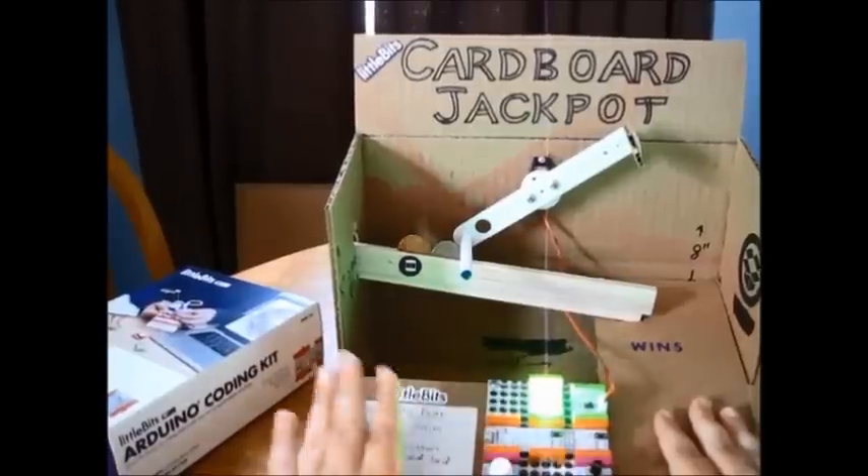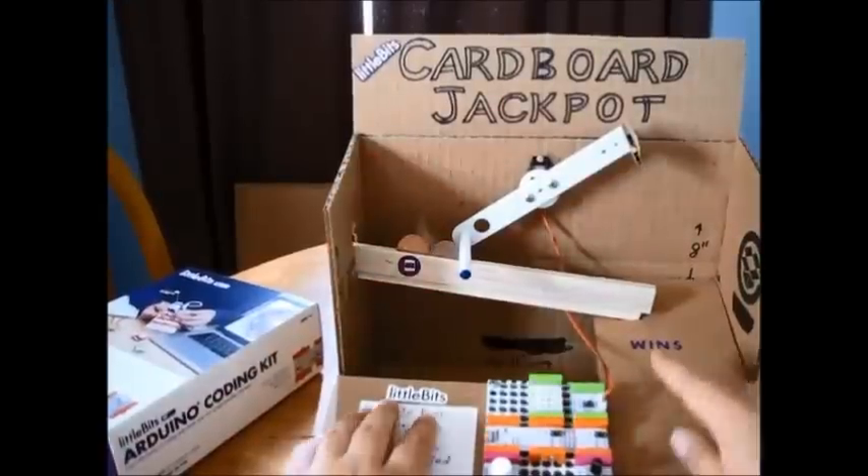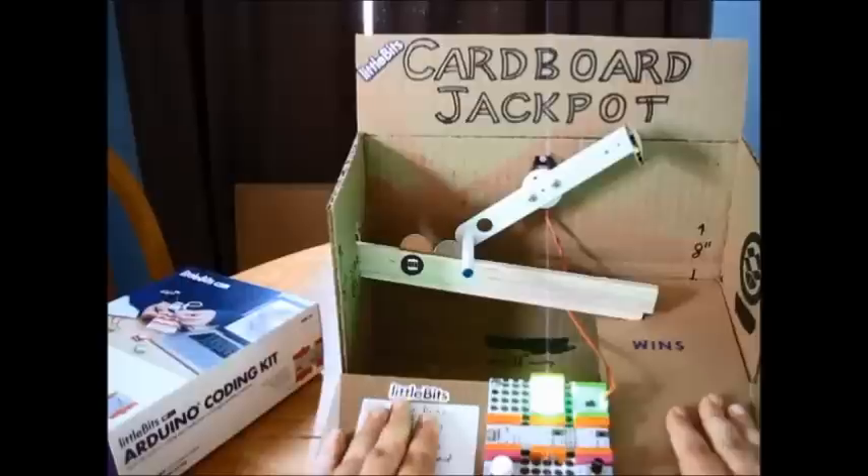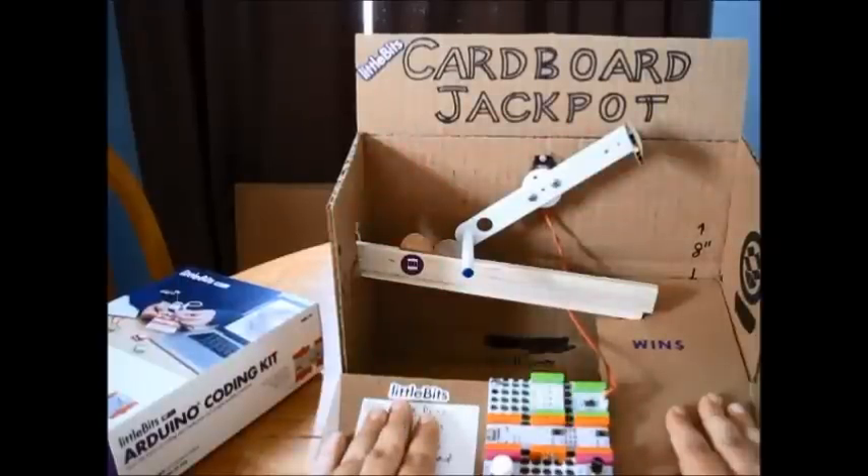Orange, red. I won level 1 and I'm going on to level 2. It gets faster every round.